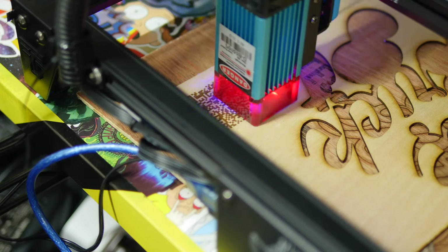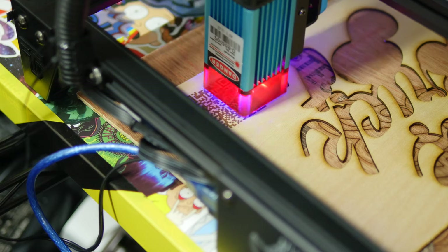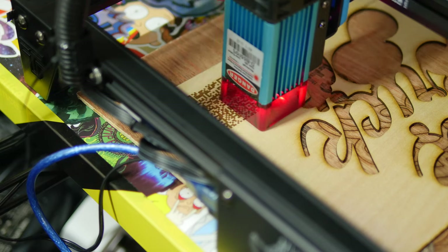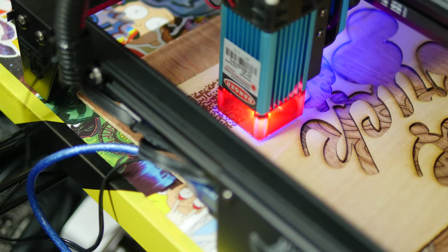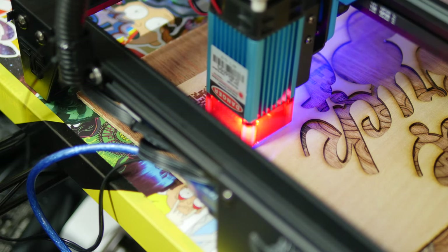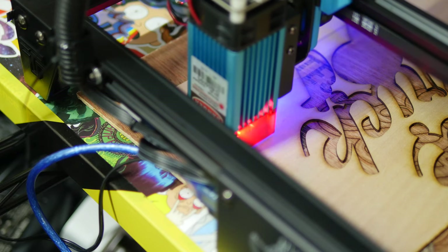It has a maximum print area of 30cm² in a solid 4-sided frame, roughly half a meter squared. The actual laser module is a fixed focus of around 2cm, and it outputs a total of up to 5.5W or 5,500mW.